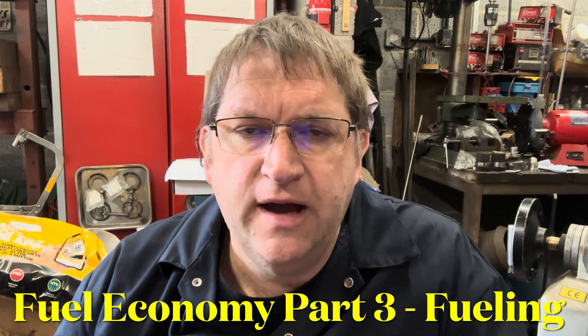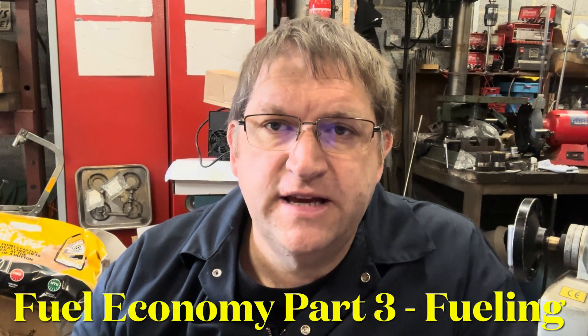Hi YouTube, AC Dodd here. Welcome to part three of the Fuel Economy series. Hopefully this will be the final part, but let's see how we dig in.